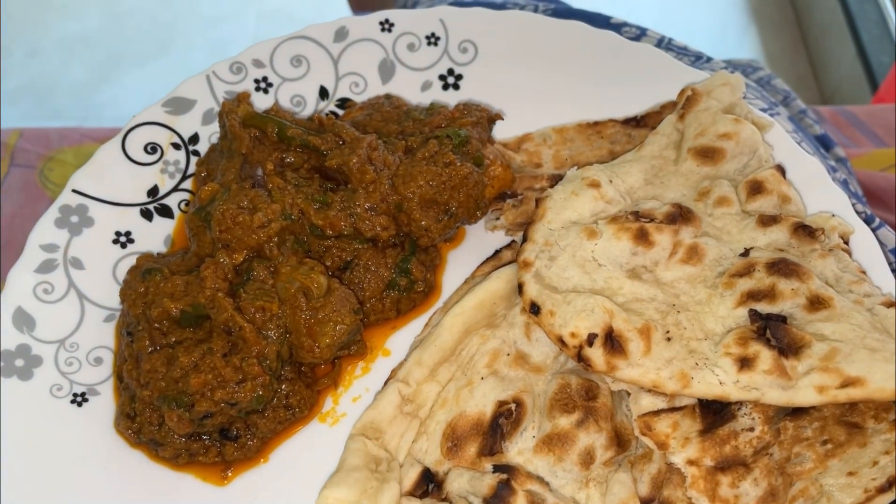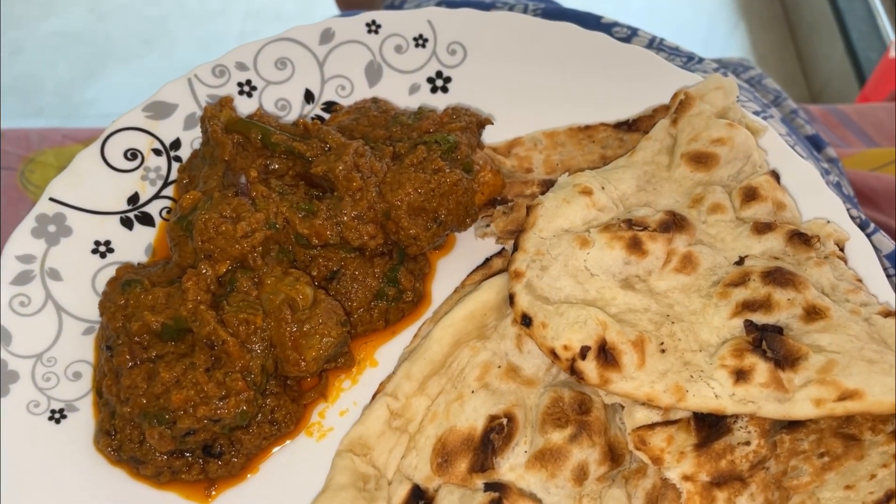This is New Year's first lunch for me. We have just arrived at Shalimar and we are going to take away lunch. Let's go for lunch.